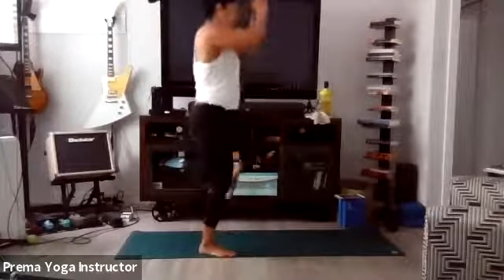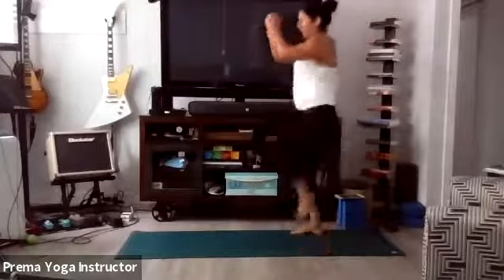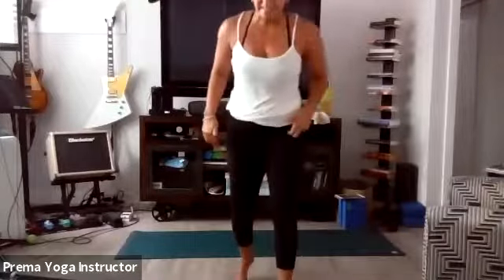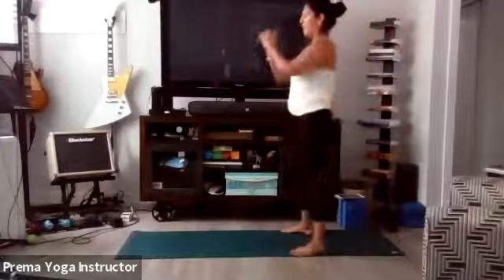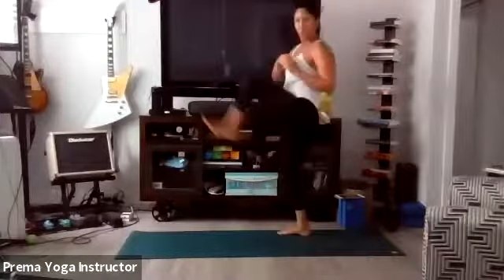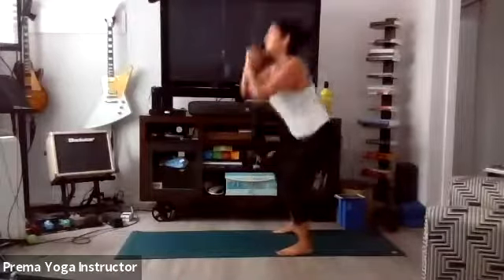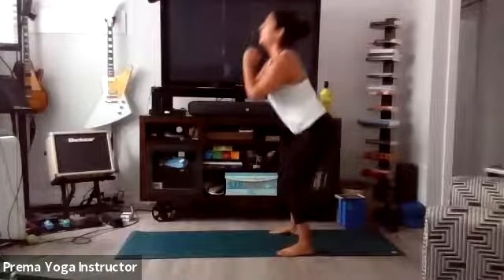We're going to do squat with a front kick — just warming up those legs. Squat down, kick forward. We're doing these to warm up the hip joint. Bring the knee up first and then kick out. Keep the back flat, core tight. Very nice — six more. Tummy tight, five, four, three, two, one more, and one.